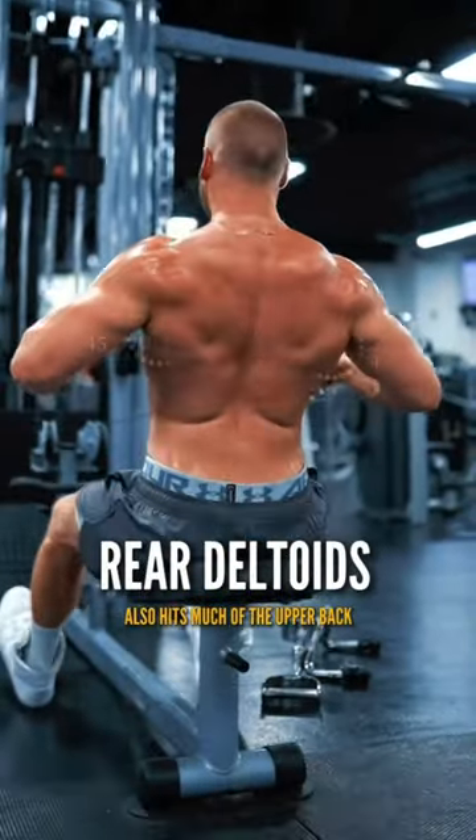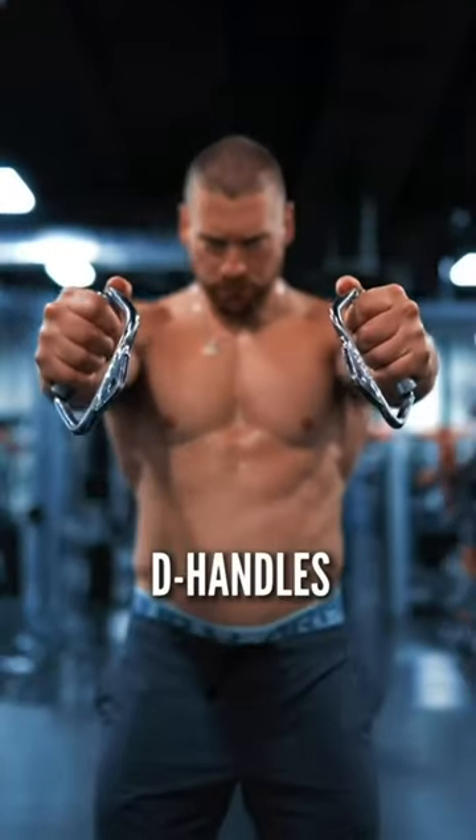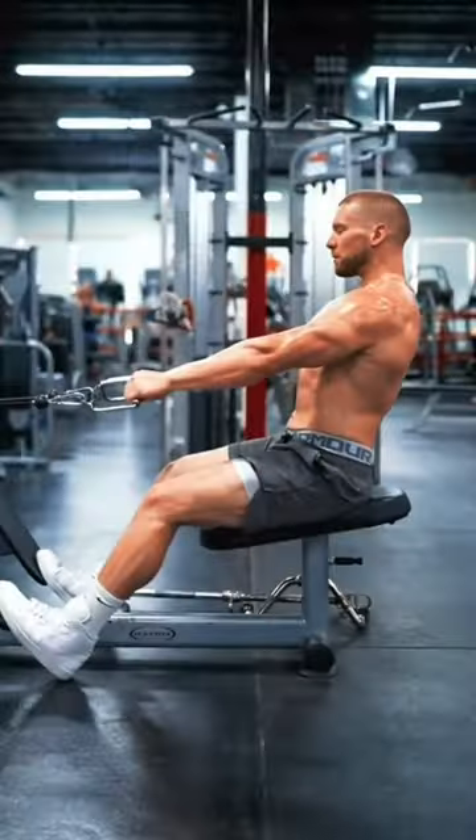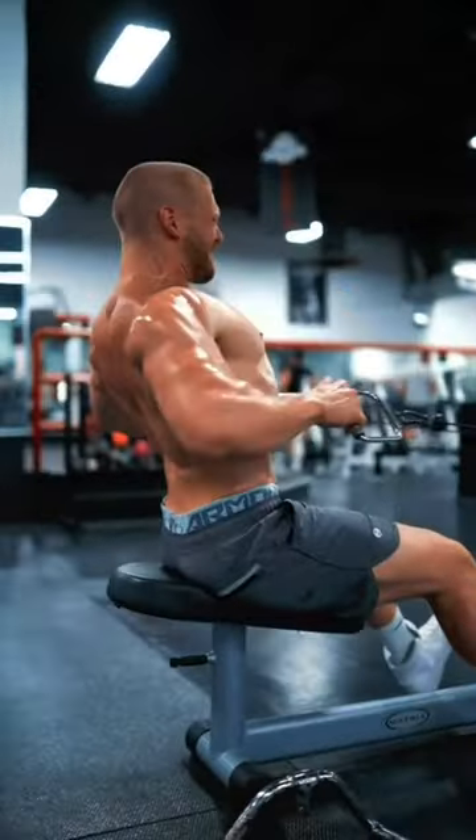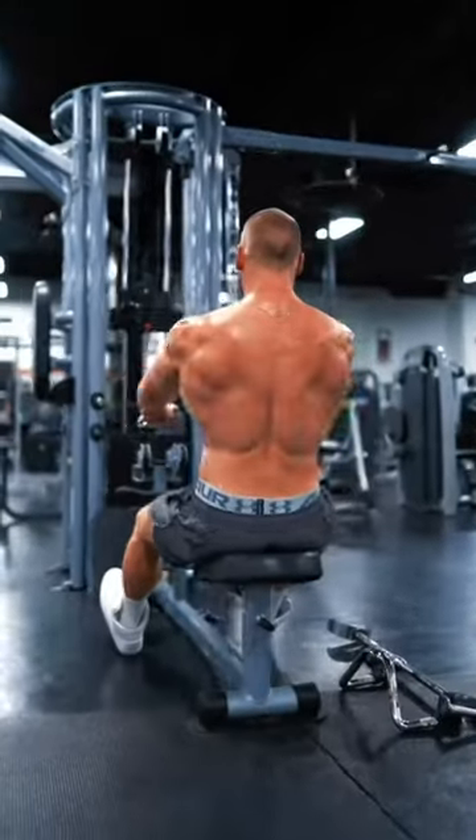Adduct your arms down to 45 degrees to target the rear delts. I like to use a pair of D-handles tilted at a 45-degree angle, leaning back and performing the rear deltoid row. Imagine that you're trying to pull the handles right to your armpits, pulling everything together, pinching at the top.